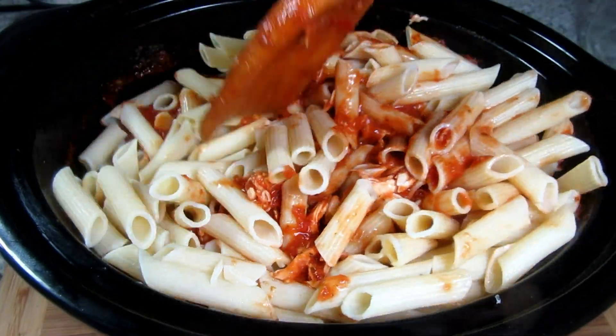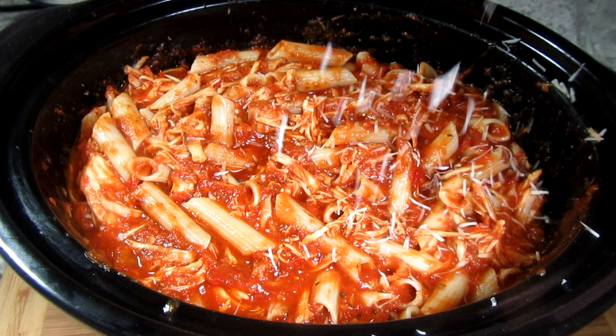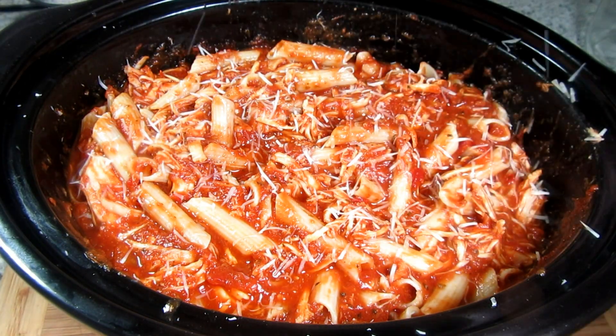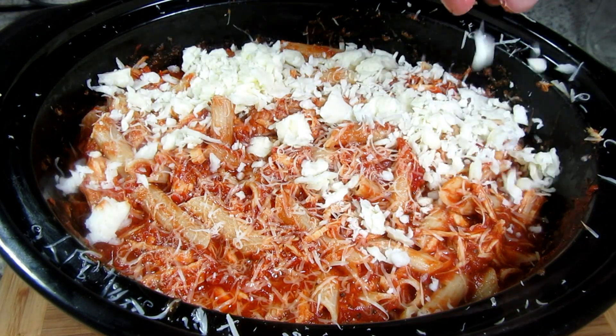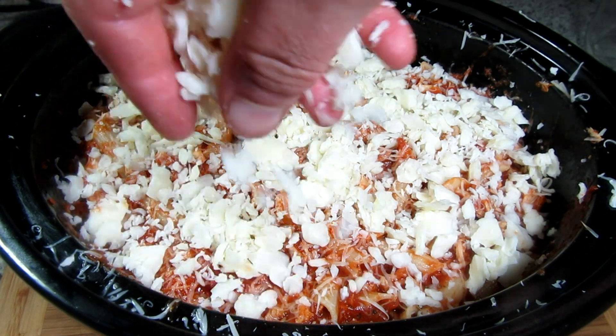We are almost done. I'm grating on more parmesan cheese and topping with a good layer of mozzarella cheese. Putting on the lid and letting it cook for another five to ten minutes or until the cheese melts.